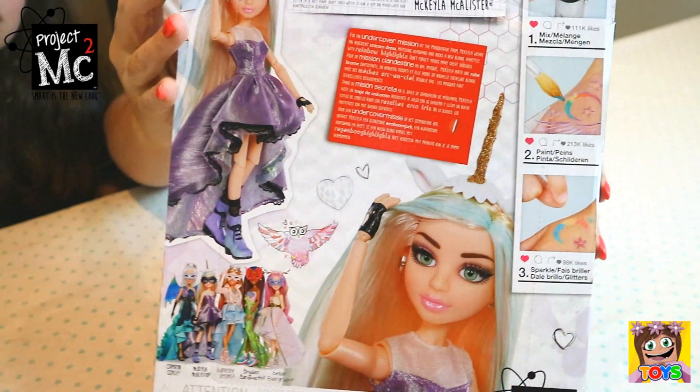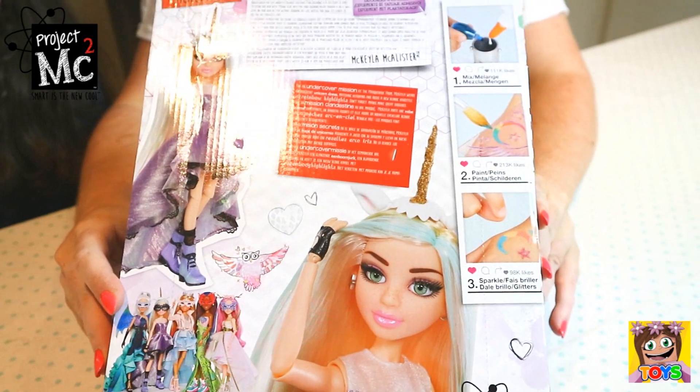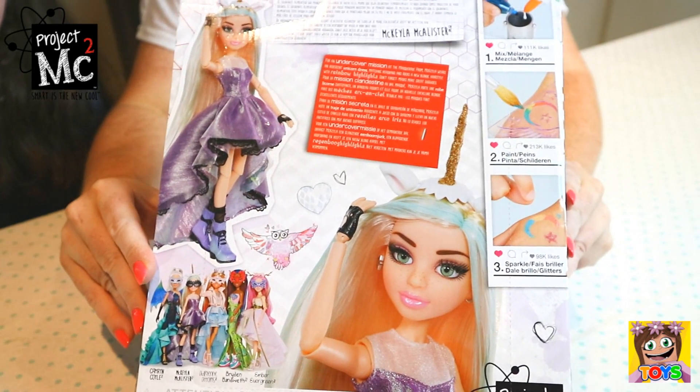And here is the back of the box. There is Michaela with the unicorn hat. How cool does she look? Awesome! So, let's get started!